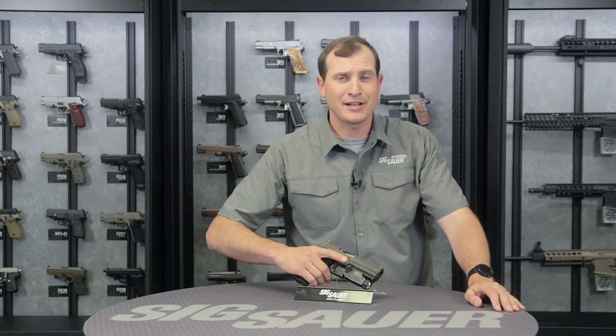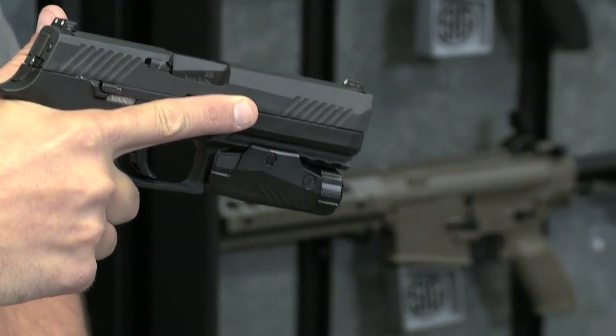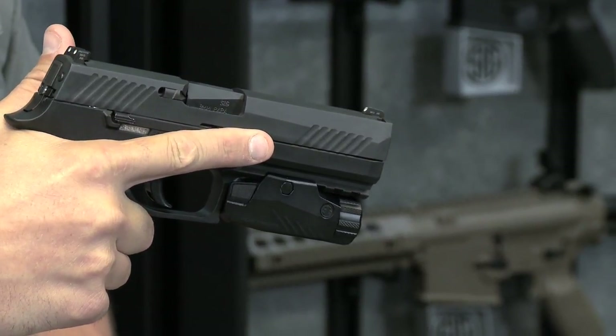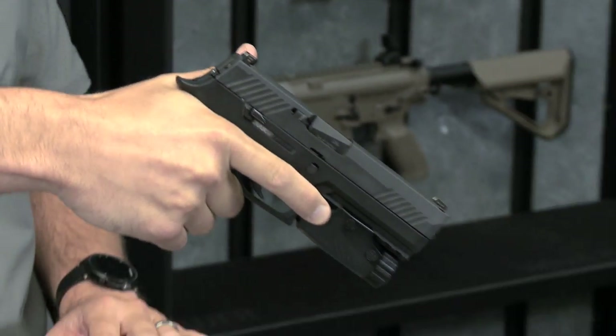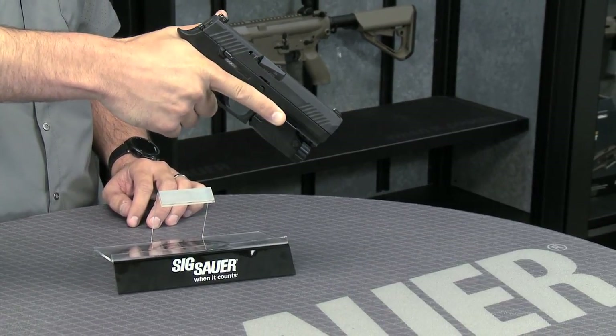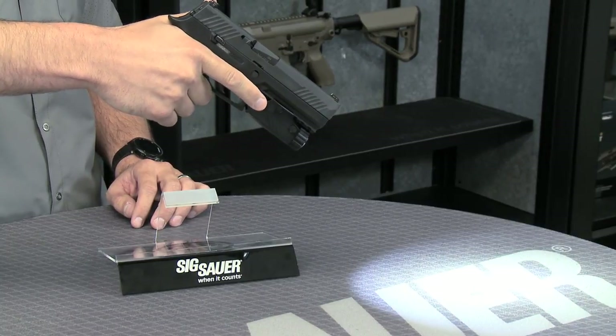It'll mount to any standard Picatinny rail, and as soon as I grab this P320, my finger just intuitively goes right to where that right-position switch is. If I just push and hold, that's going to do the momentary setting — when I let it go, it turns off. When I click and let go, that's the continuous setting.